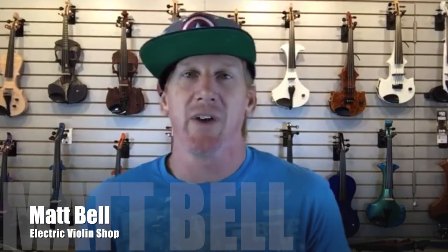Hey everybody, Matt Bell with Electric Violin Shop. Today we're going to be doing a comparison between electric violins priced in that $1,000 to $1,500 price range.